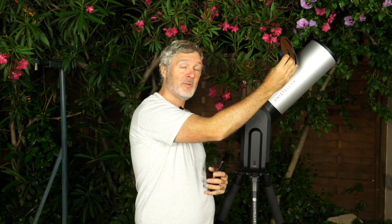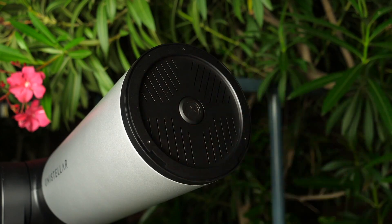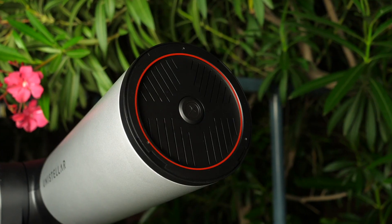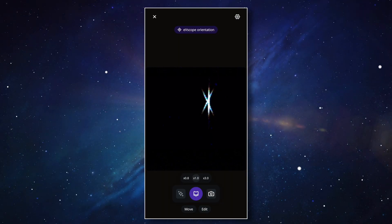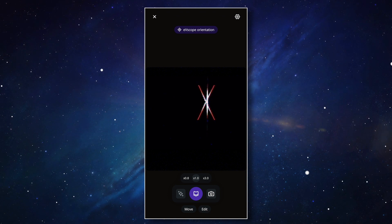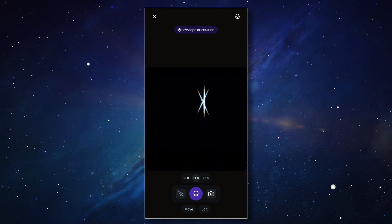Now we can get to work. You can put the Batonov mask on the top of your EV scope, just like you do with the top cover. Make sure the Batonov mask is nice and stable. The direction of the grills doesn't matter at all — horizontal or vertical, it changes nothing. Looking through the eyepiece or on our screen, we can see that the starlight coming through the mask creates a cross pattern, including a line that could be centered in the middle, on the left, or on the right.